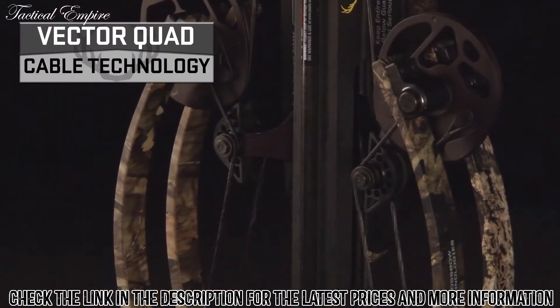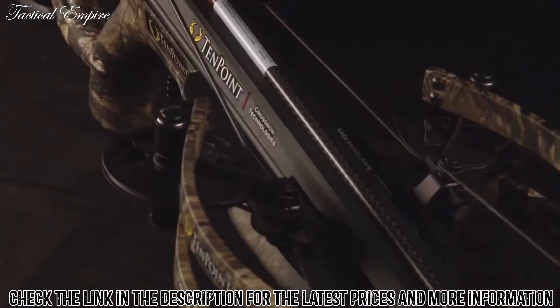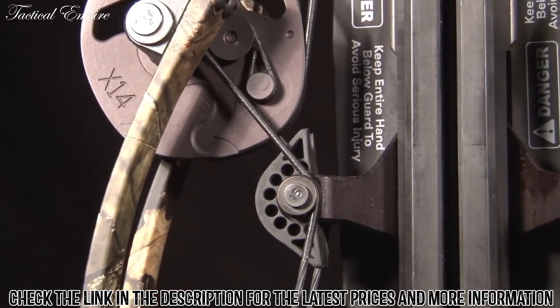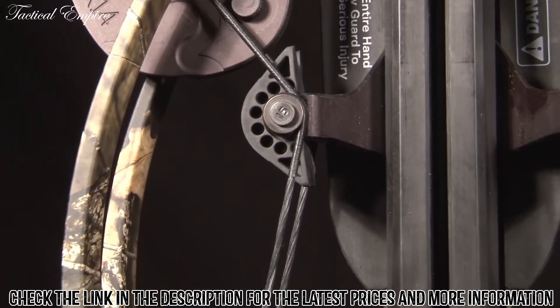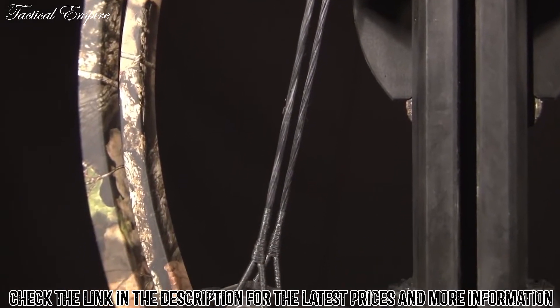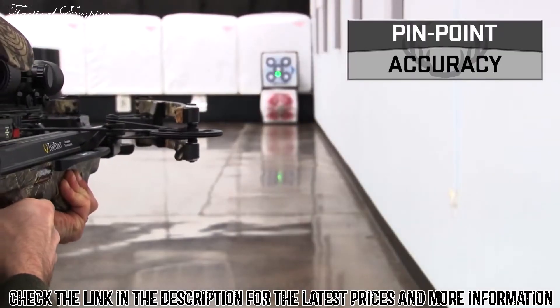Revolutionary Vector Quad cable technology utilizes four cables instead of the traditional two for increased strength and stability. Connecting at the cam, wrapping around the turnbuckle, and terminating on the riser, the cable system balances torsion and tension to essentially eliminate caming, generating pinpoint accuracy.